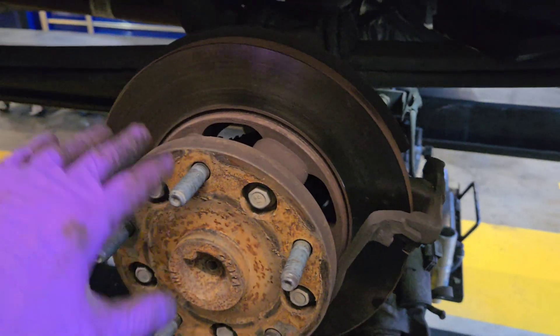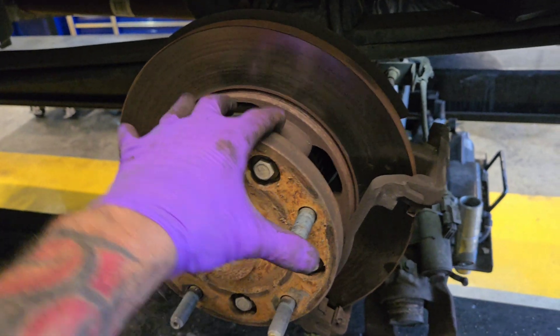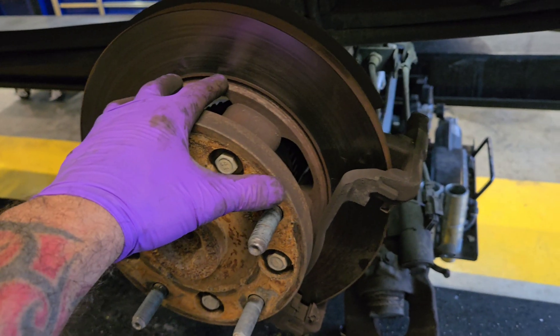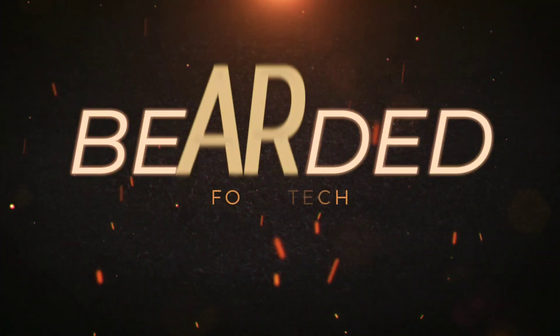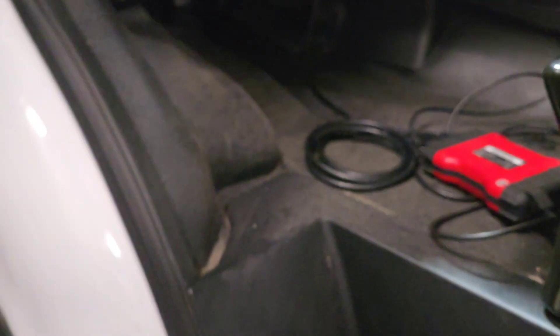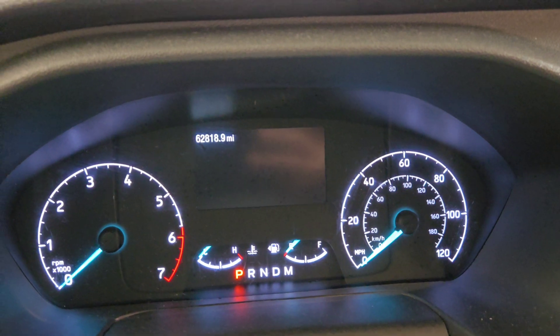Hey everybody, welcome back to the channel. I am Bearded For Tech — if you're new here, welcome. This is a 2022 Transit. This is the rear brake. I'm going to go over what was going on with this. It has to do with a light that was on the dash. You can see it right there: 2022, 62,818 miles.